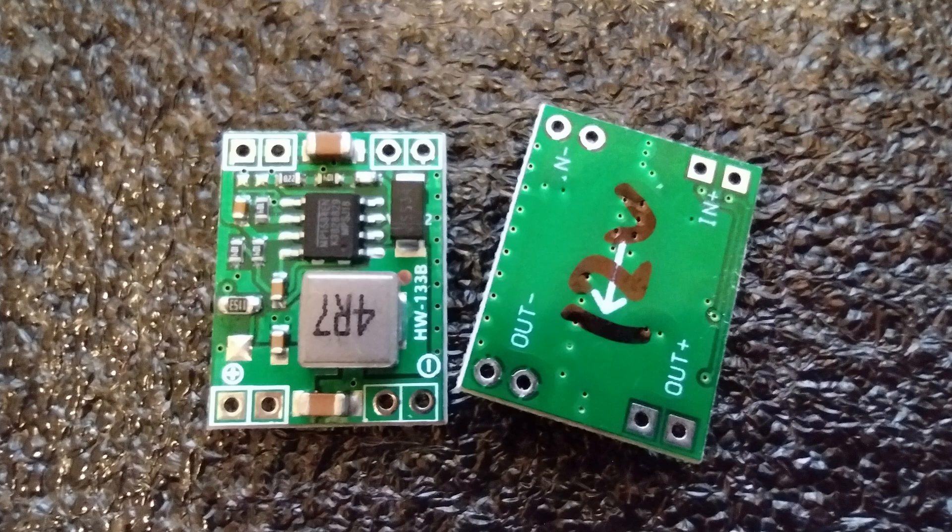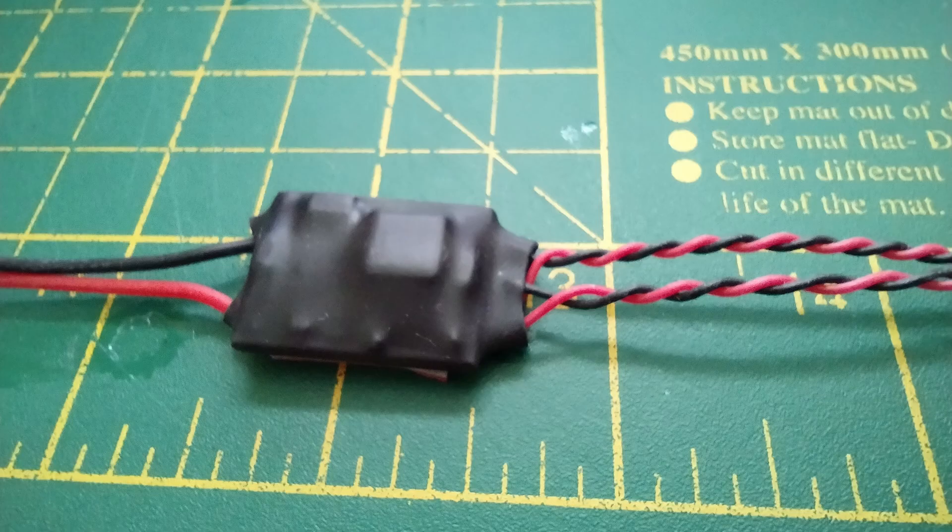These are the 12 volt adapters — a DC to DC adapter that takes anything up to 6S in, actually about 7S in, and gives a solid 12 volt output. That's going to be for the LED lights. We have power in on the left and I've set up two leads of 12 volts on the right.